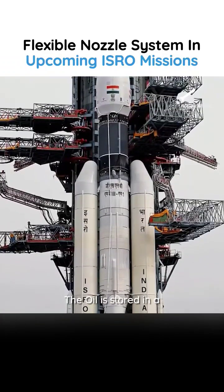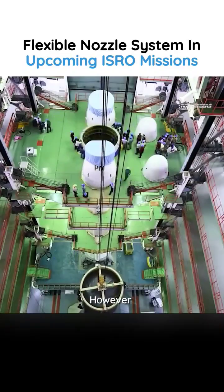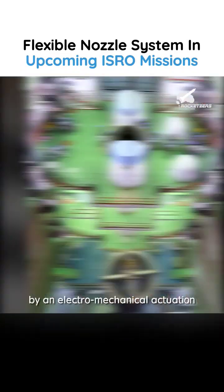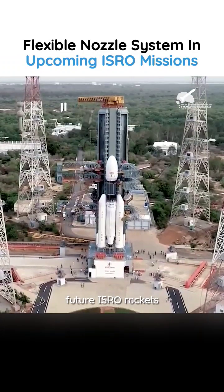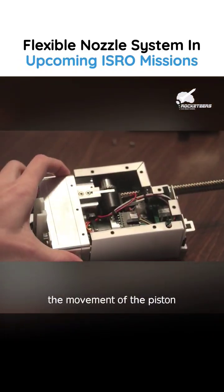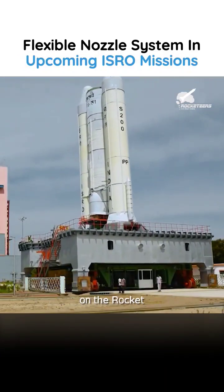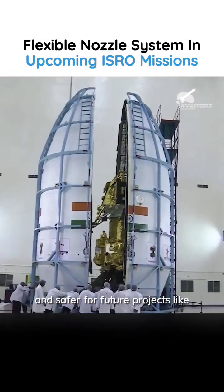The oil is stored in a high-pressure tank beside the S-200 booster. However, this system will be replaced by an electro-mechanical actuation system in future ISRO rockets. The EMA system uses electrical gears to control the movement of the piston instead of oil, reducing pressure systems on the rocket. This will be more efficient and safer for future projects like Gaganyaan.